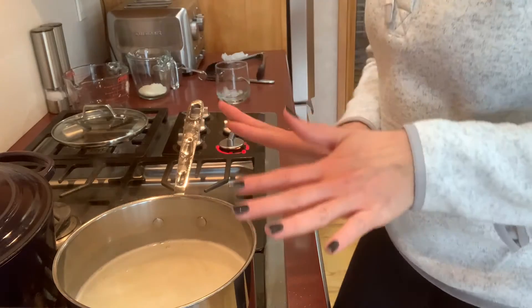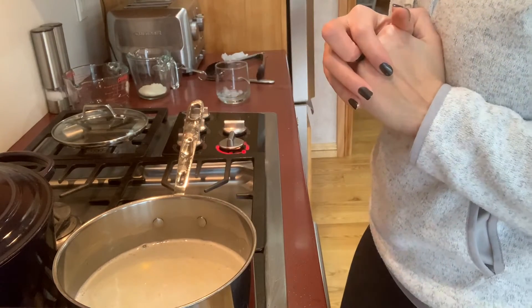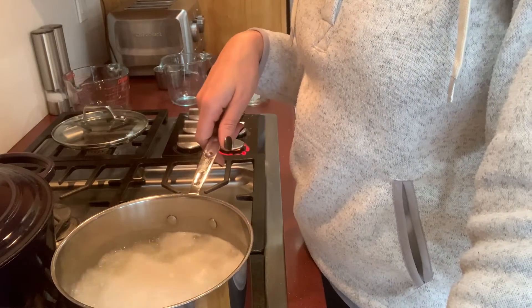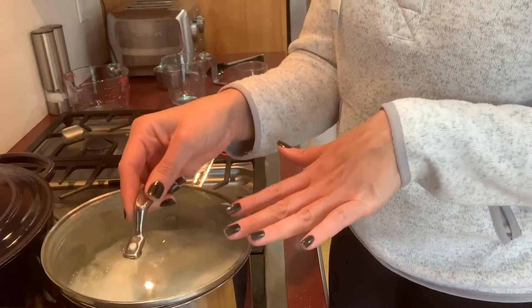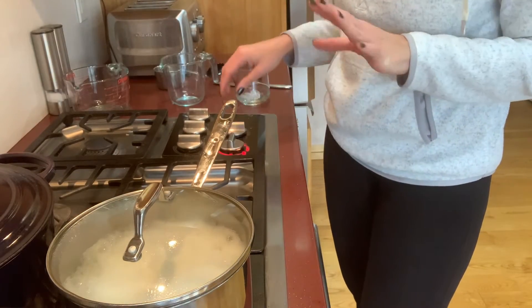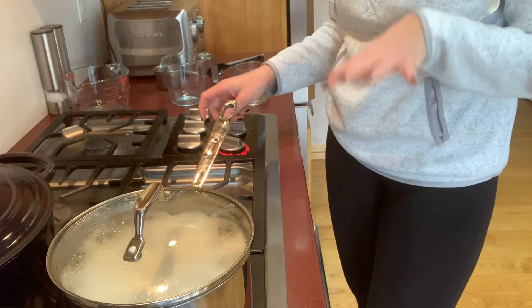I just wait a sec and let this come to a boil. Okay, it's been a few minutes — this is boiling now, as you can see. Now I'm going to put the top on, turn it down all the way to the lowest setting.